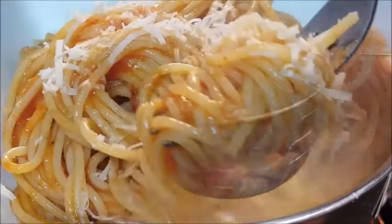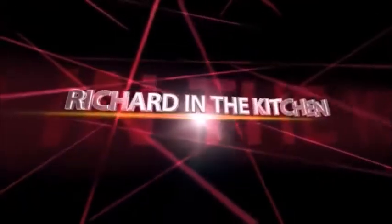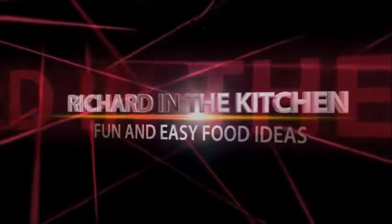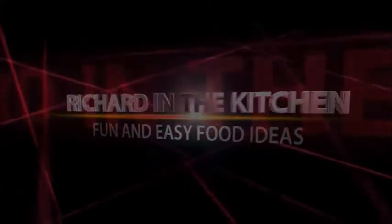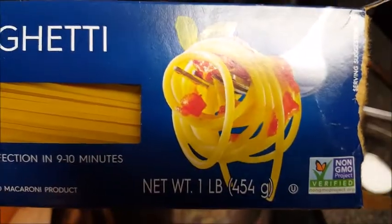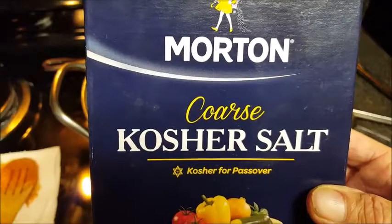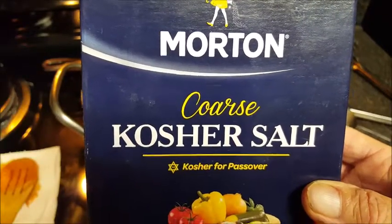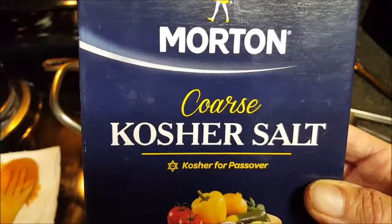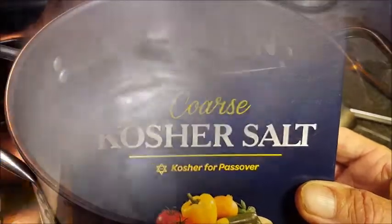Stick around! For this video you'll need one pound of your favorite pasta — I'm going to be using spaghetti today. For seasoning, simply use coarse kosher salt. Always use kosher salt to season all of your food, not just pasta. Leave the table salt alone; it has very little flavor.